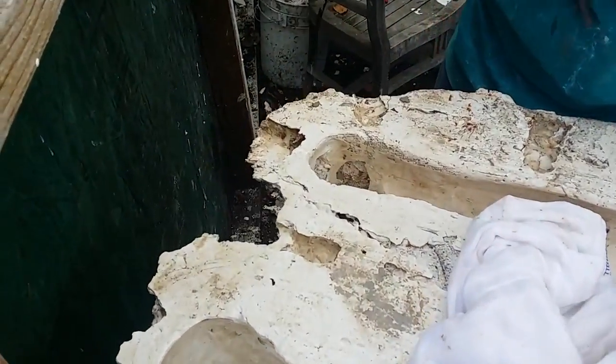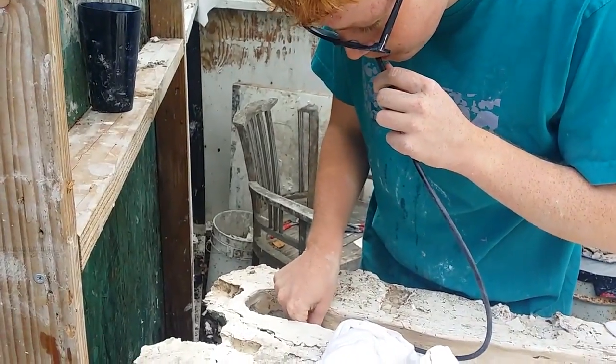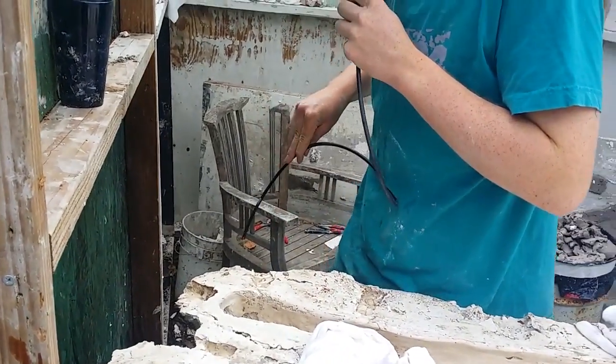We're trying to get the last of the water out of the mold — we've got very professional methods for doing that.